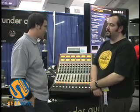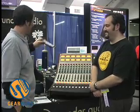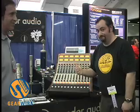Do you have a website so people can check out more information about this board? Yeah, it's wunderaudio.com — W-U-N-D-E-R, like the candy bar. Mike, great pleasure. Nice coming by, man. Nice to meet you.